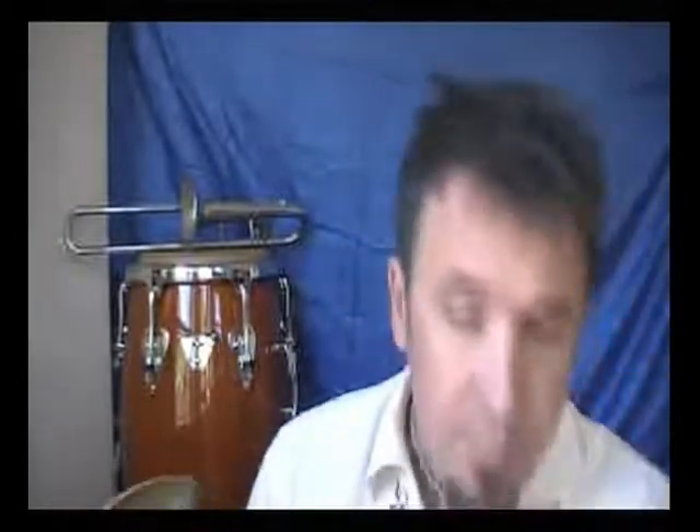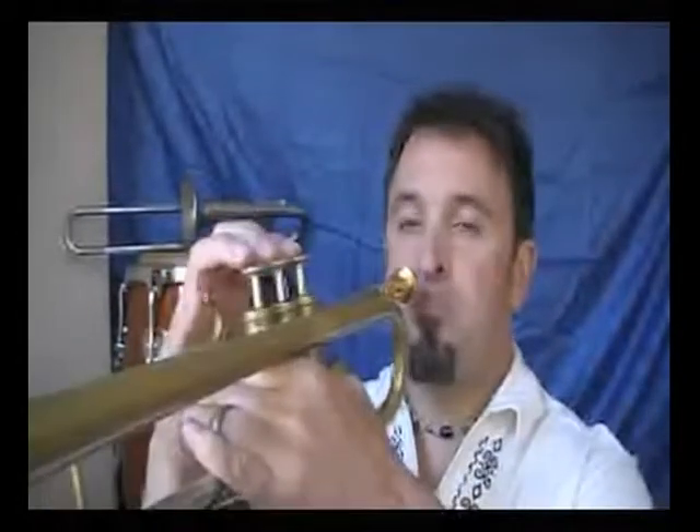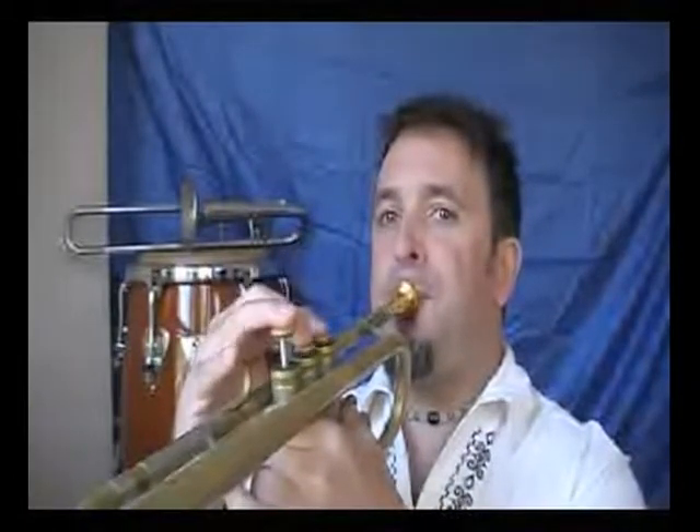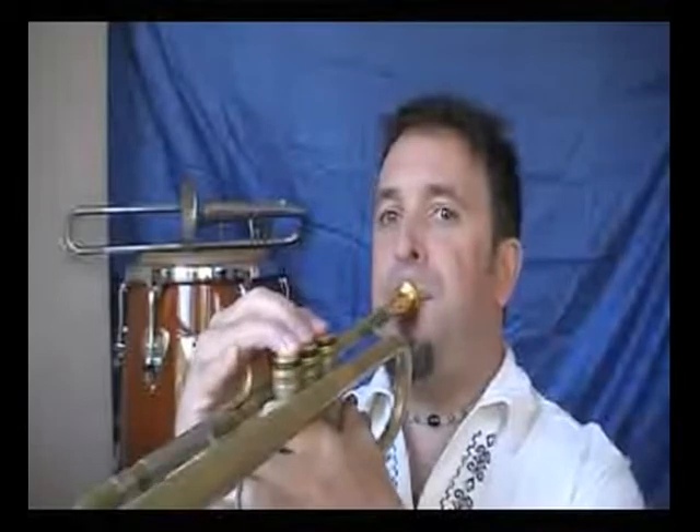Here's the first one. I'm going to start on C sharp and go very slowly the first time so you can see exactly which notes are involved. I'm going to do the whole step half step version, so I'm starting with a whole step, then a half step, then another whole step, then a half step — that's the symmetrical pattern in this symmetrical scale. Okay, so there's the one on C sharp.